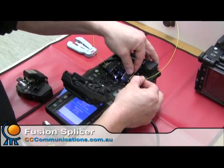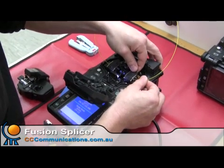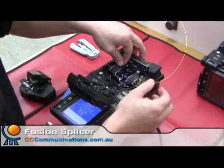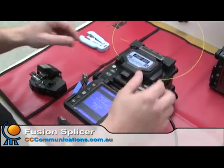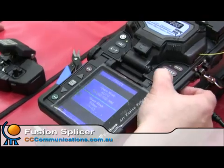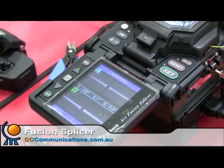It has data and video software that comes with it, so we can check out splice information and loss, and we can also upgrade it via PC and the internet. It takes all your common types of fibres — all your single-mode and multi-mode fibre — so there should be no dramas for this unit.